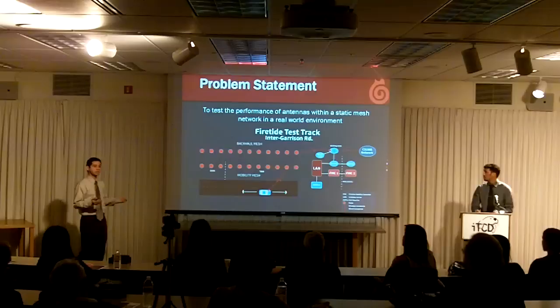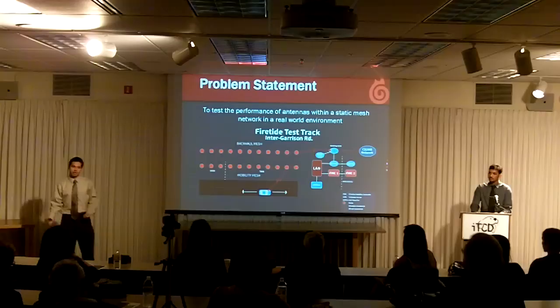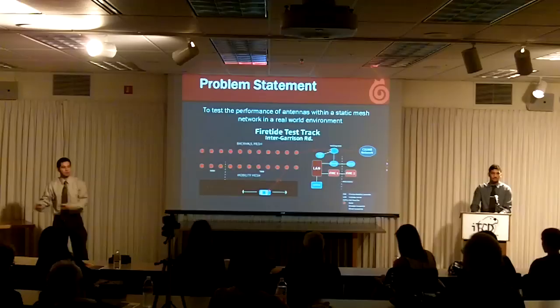There are two networks here: a back-home mesh and a mobility mesh. Whenever a vehicle equipped with a mobile node enters the Inner Garrison test track, any data, like video, can be offloaded to one of the wireless nodes on the mobility mesh. All that data is sent directly up to the back-home mesh, and the back-home mesh sends all this data back to the command center as fast as possible.